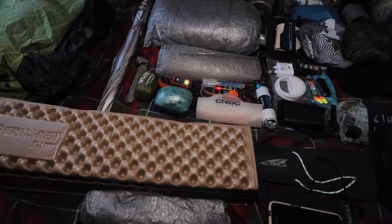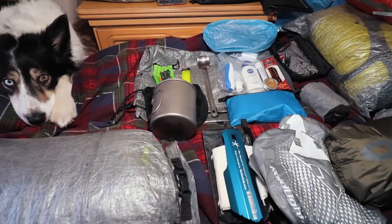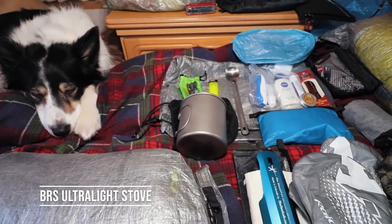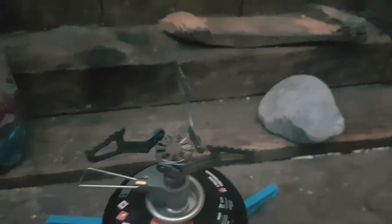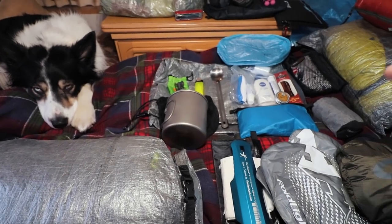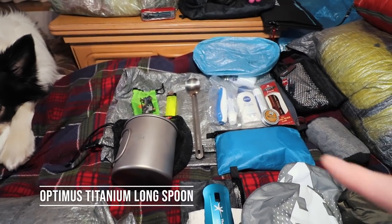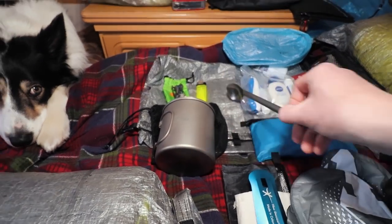Down here is a spare stuff sack. Moving on up, I have my BRS ultralight stove — it's about 13 quid from China. I'll put links to all of this kit in the description. Then an Alpkit titanium mug and an Optimus spoon.